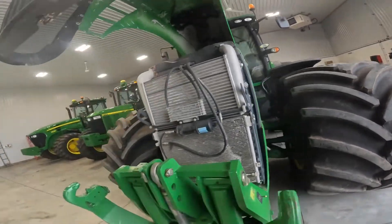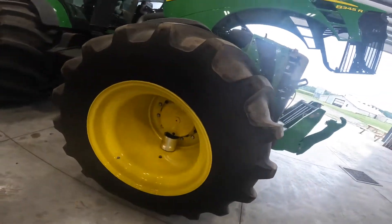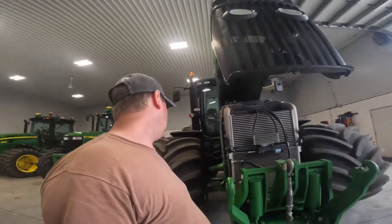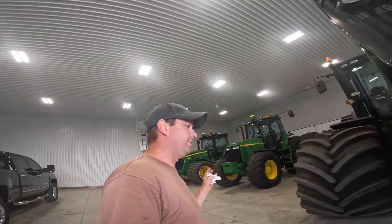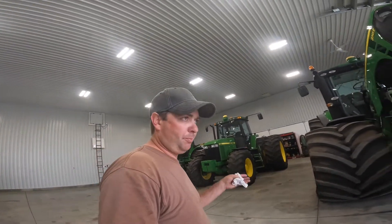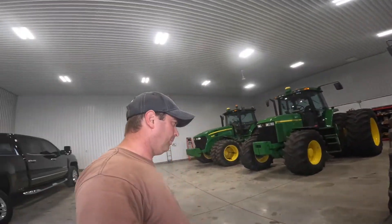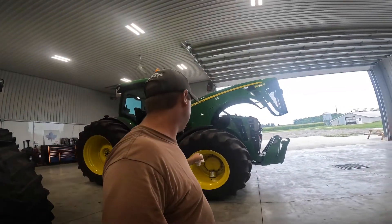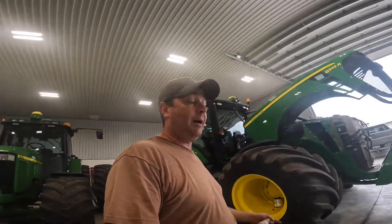We are going to start tackling this tomorrow. We're going to pull these tires off and get this apart. We had one of the guys from Full Line come and look at it with us. There are serial numbers that say between this serial number and this serial number there's a problem. In those serial numbers, there are bad snap rings. It's looking like that might be the case. We'll find out tomorrow when we get into it.